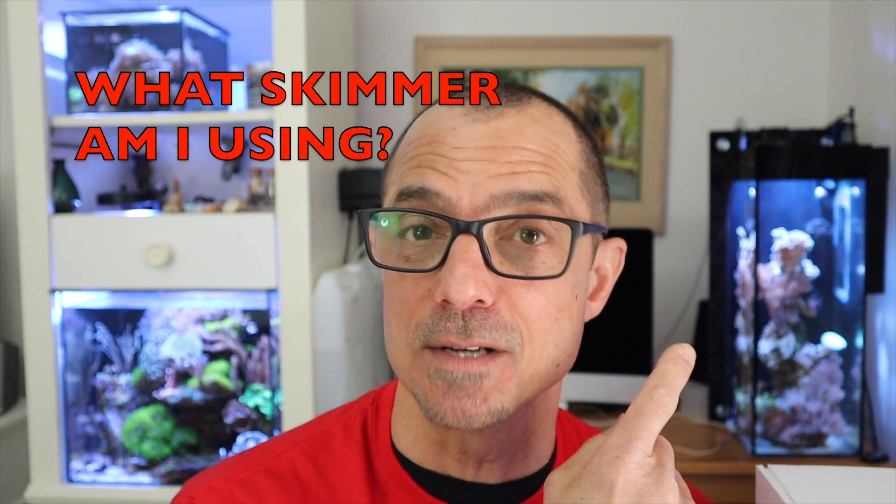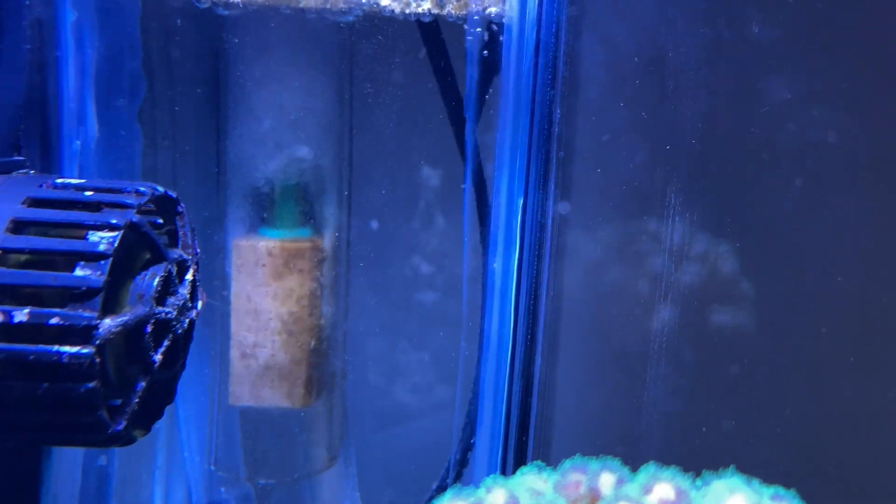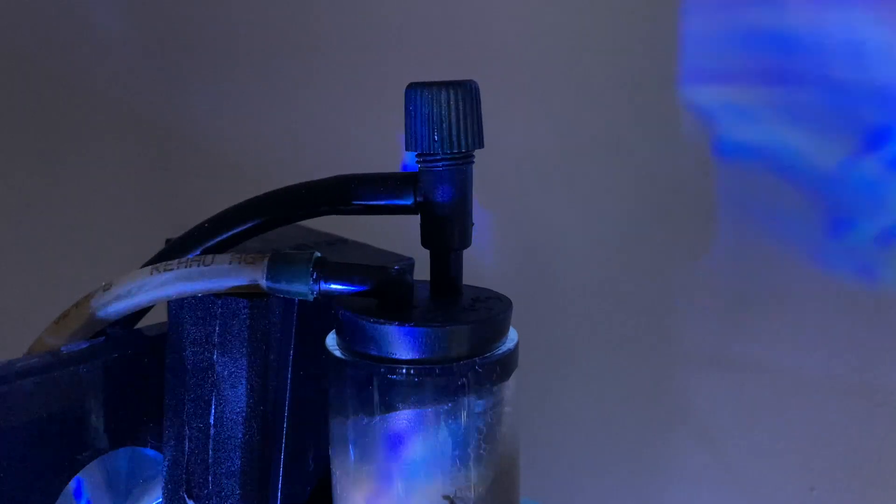Several people asked what my skimmer is for the five-gallon. It's called Reef Glass — it's a cool little skimmer I'd recommend for tanks 30 gallons and below. It makes a wet skimmate, but that's okay — wet skimmate removing more is better than not removing enough, and you can adjust it. It's around $80, available at Premium Aquatics and I believe Marine Depot or BRS as well.